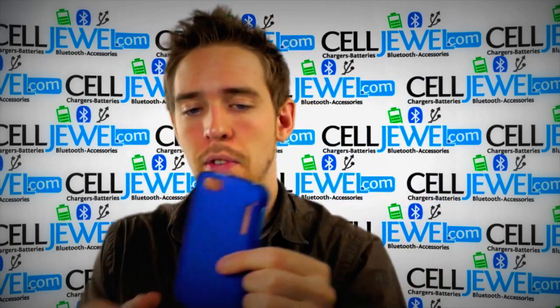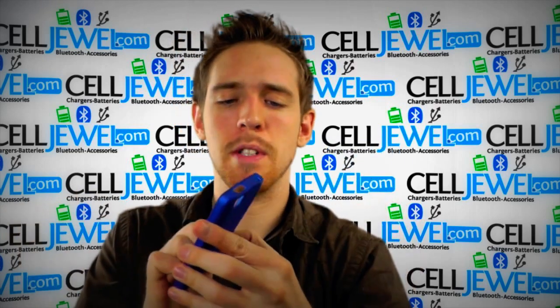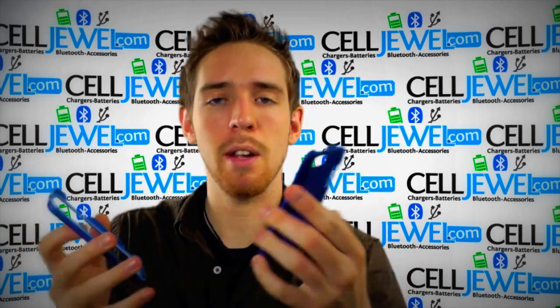It helps protect your phone from wear and tear from daily use. Basically, it's a little investment to keep your phone around a little bit longer. It's not very expensive so it's a good idea to do it just to keep a little protection on your phone.